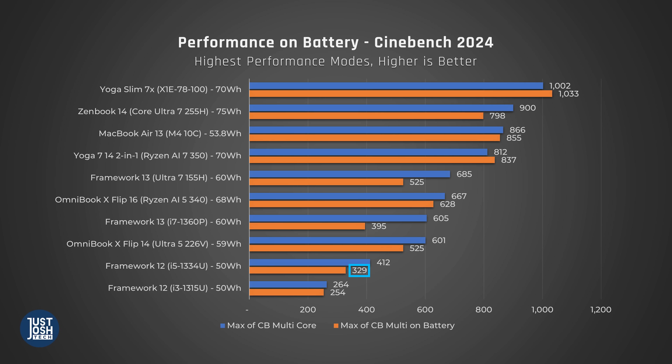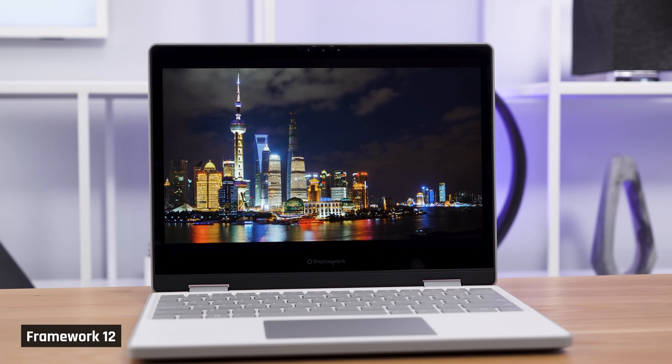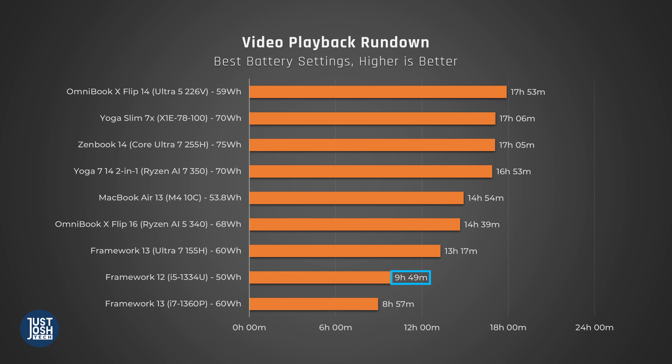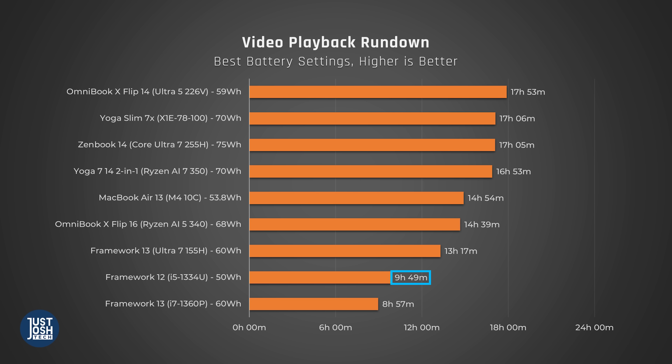If you're wondering about its max performance while unplugged, it does drop a bit. In our video playback test, where we play a downloaded movie on repeat until the battery dies, it lasted around the same amount of time — a little over nine and a half hours. Similarly priced laptops with newer processors last much longer on this test. These 13th Gen processors are not very efficient, so this result isn't super surprising. We see a similar score from the prior 13th Gen Framework.